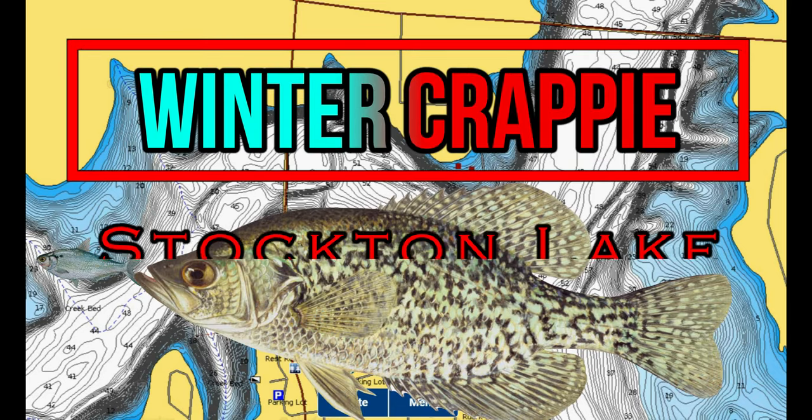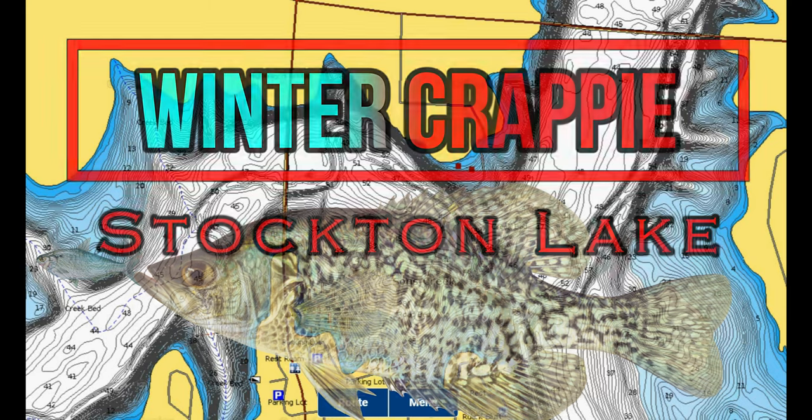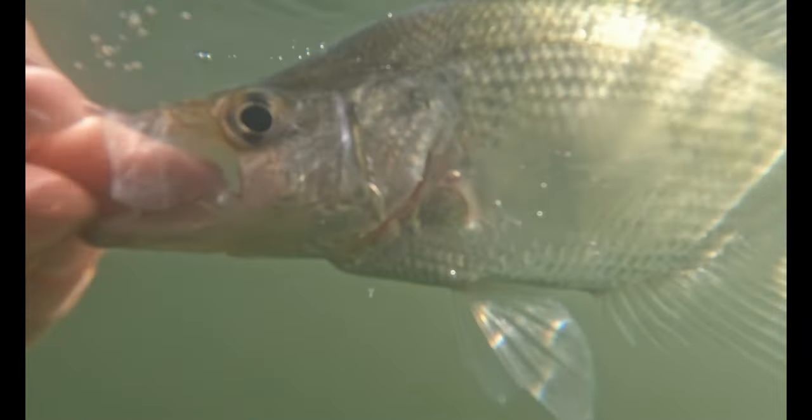Hey guys, welcome back to another episode of In-Depth Angling. I'm excited to record this as we are taking a look at the crappie in Stockton Lake, breaking down the patterns, locations, and structures, as well as baits to use to catch more and bigger crappie during the winter months. We're going to go over some tips and tricks as well as some crappie fishing spots on the lake in this video.